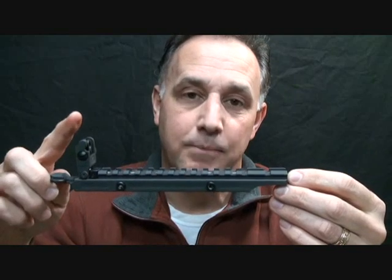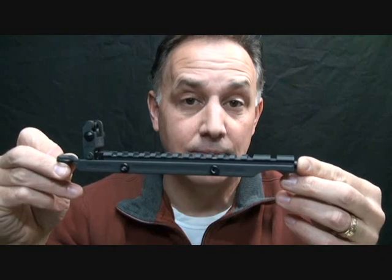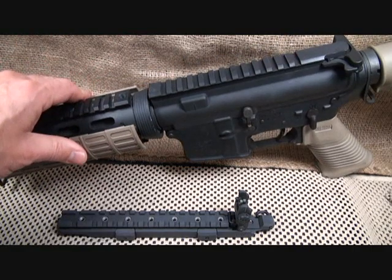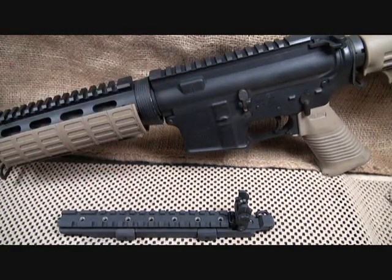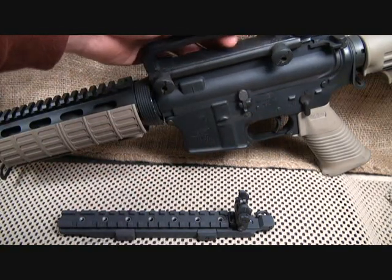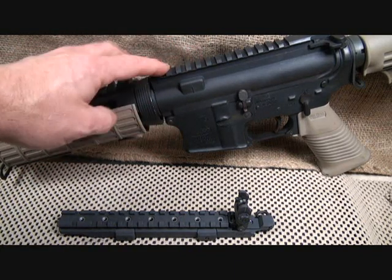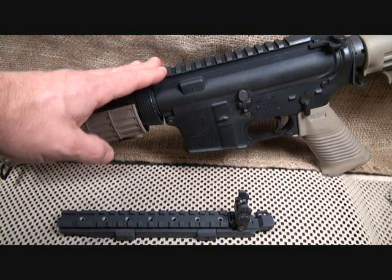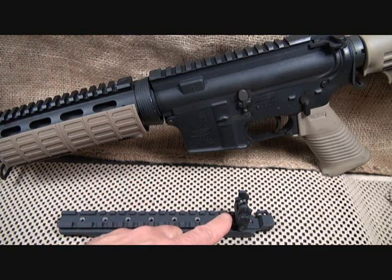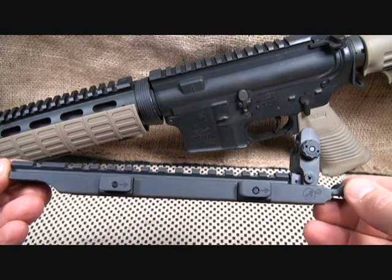We're going to talk about the advantages of having one of these on your rifle and also the importance of having a backup sight on your AR-15. If you own a flat-top AR-15 — M4 style rifles are the rage, everybody loves them. I personally love the mounting system. If you really like the carry handle you can get a detachable one, but there are so many things you can do with this flat top as far as optics and different sighting systems.